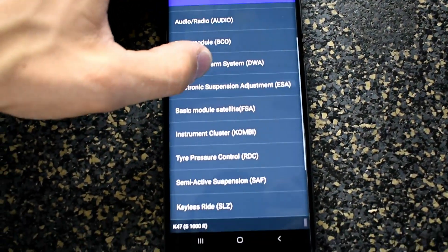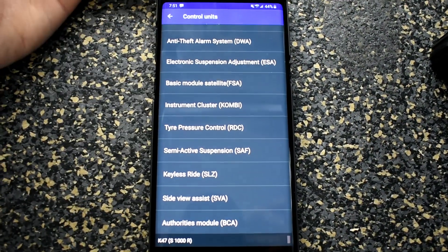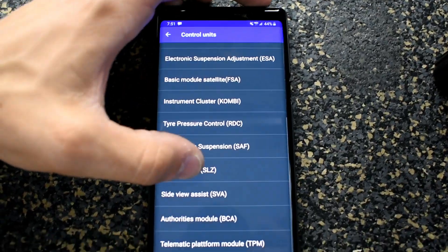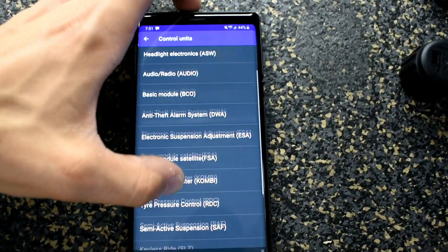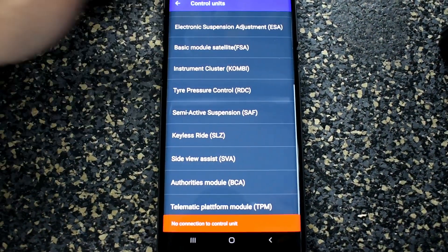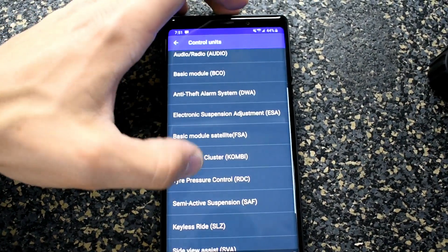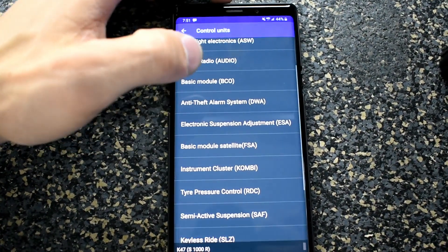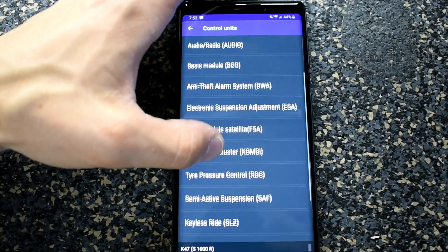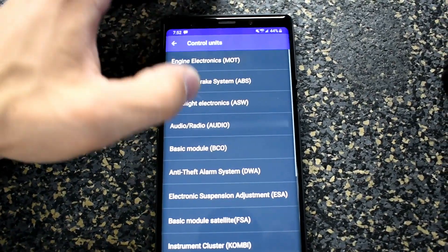Some modules won't show up if your bike doesn't support them. The developer has said he's working on some features. My bike has semi-active suspension — mine does have that. Things like keyless ride show up for most bikes. Some things on the list you might not have, like the TPM telematic platform module — if you don't have it, it'll just say it couldn't connect. High pressure control — my bike doesn't have that. Mine does have ESA but it's not showing up. And things like the anti-theft alarm system don't show up on mine either.